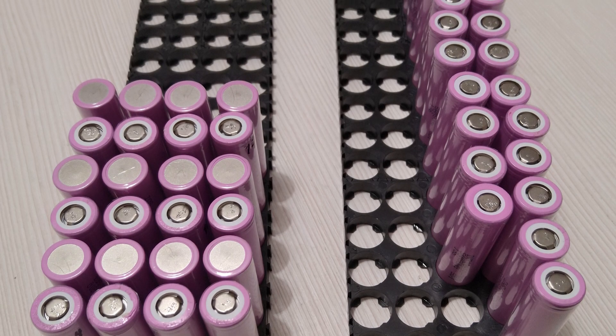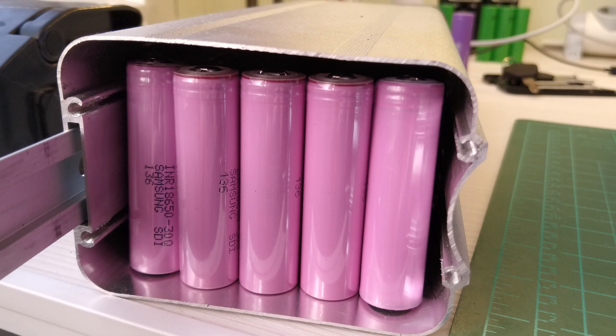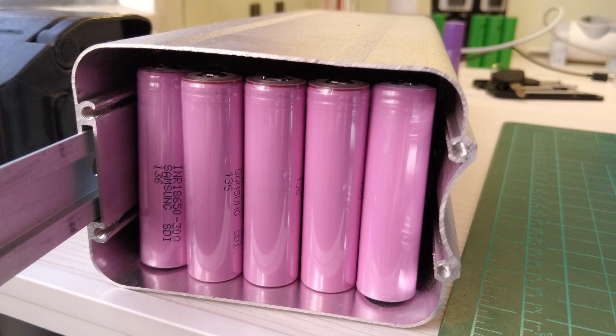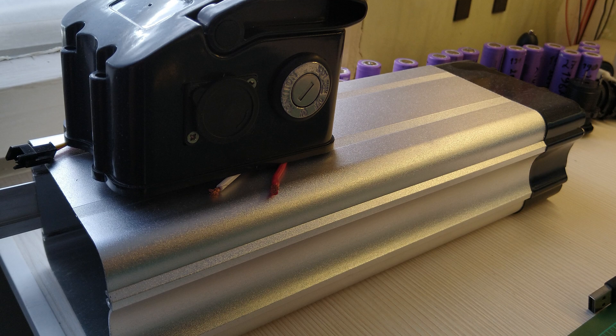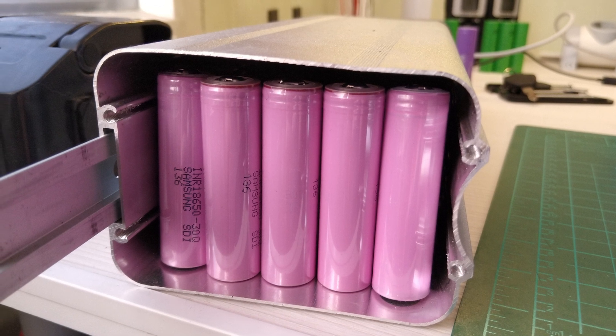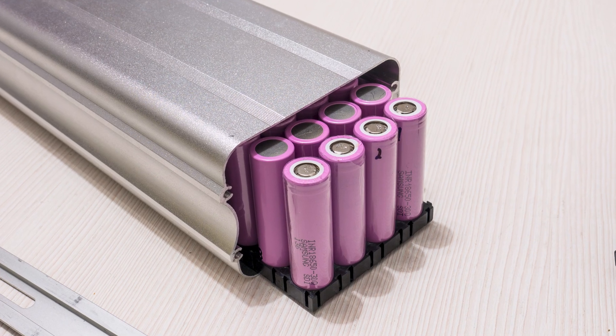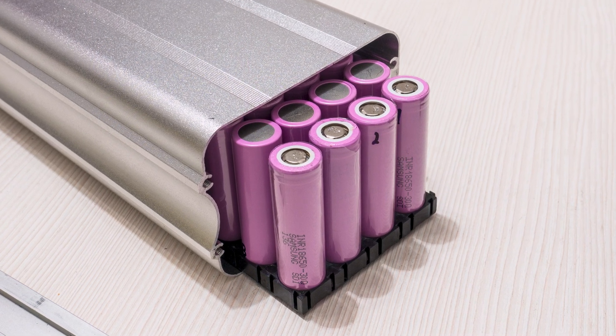Once I was done with the testing it was time to figure out what size battery I was going to be building. If I chose to go without cell holders I can squeeze a 14S 5P pack in the box I chose for this project, but since I was short on the number of cells needed for a 5P, the choice was made for me and I went with the 14S 4P configuration using cell holders.